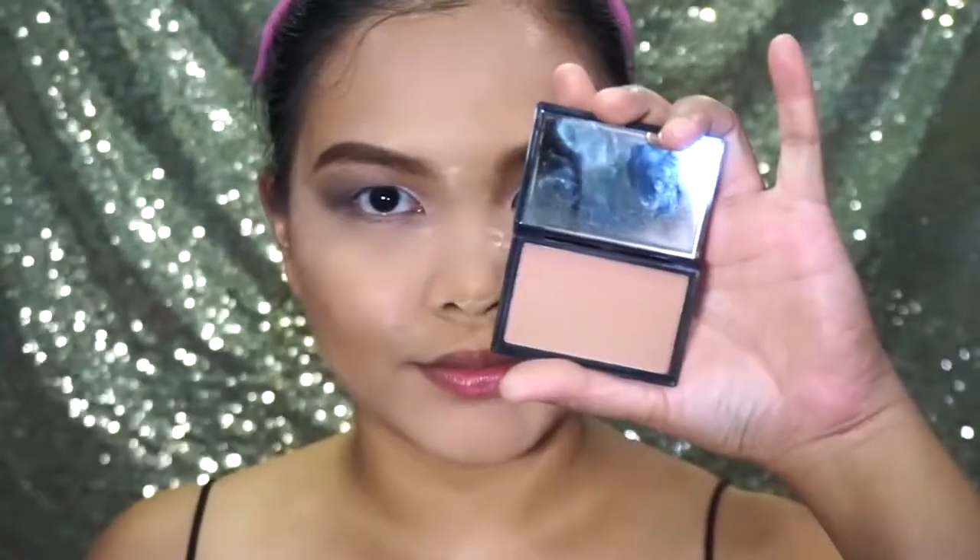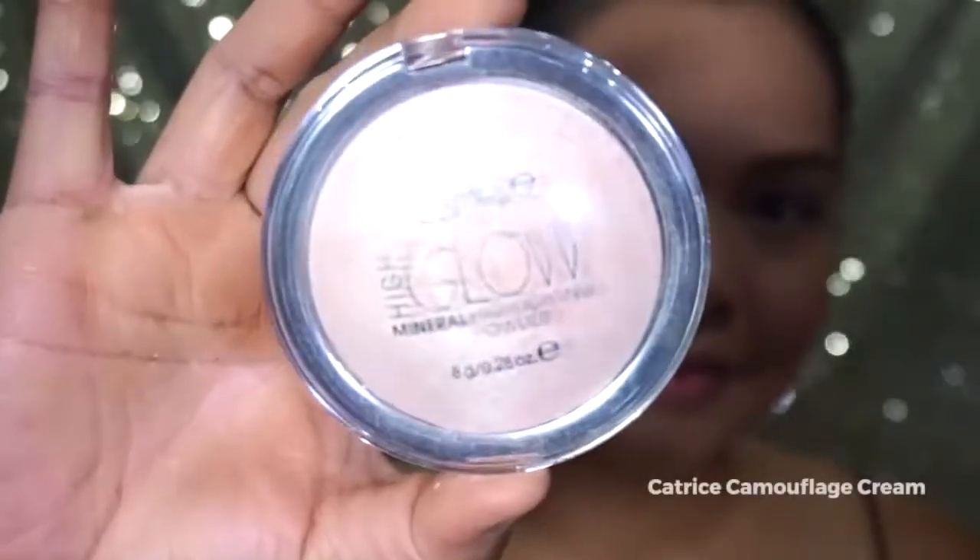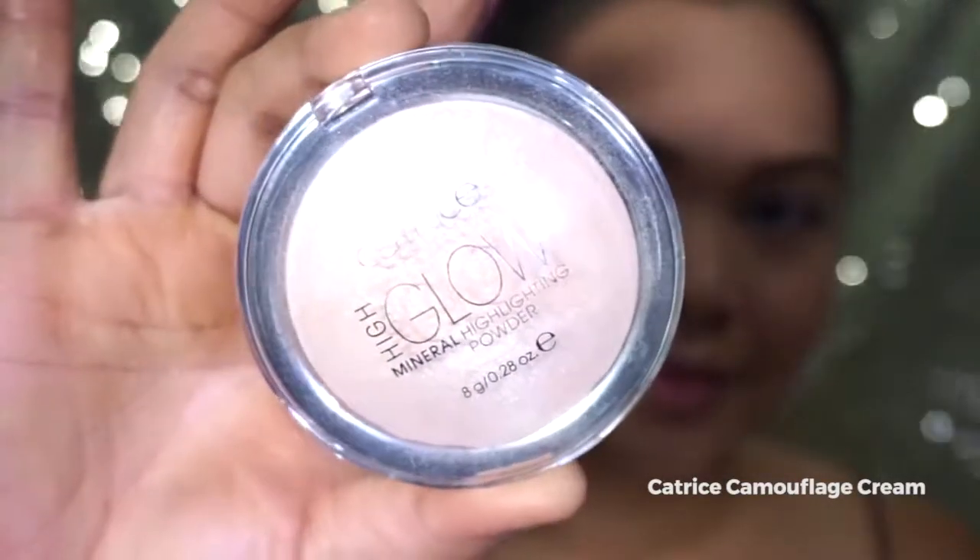To finish my face, I am going to contour using Pink Sugar Sweet Cheeks in the shade Morocco. Using Revlon Powder Blush in the shade Orchid, I am going to set the cream blush I applied previously. Using Catrice High Glow Mineral Highlighter, I am going to apply a bit of highlight on my face.